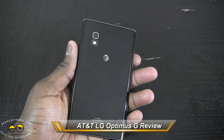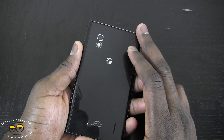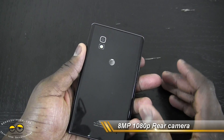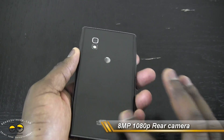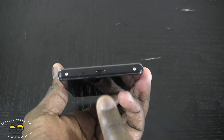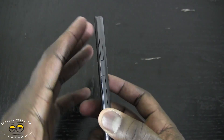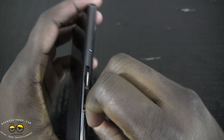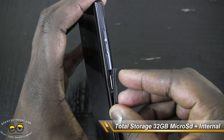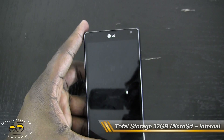The Optimus G is the first quad-core Snapdragon smartphone in the US. It has an 8 megapixel camera in the rear with LED flash — the international version had a 13 megapixel camera. It has a glossy back cover that you cannot open, so you can't change the battery. You have a micro USB port at the bottom, power button on the right, volume toggle on the left, and a micro SIM as well as an SD card slot with 16 gigabytes of SD storage, plus about 10 built-in, for a combined total of roughly 32 gigabytes.